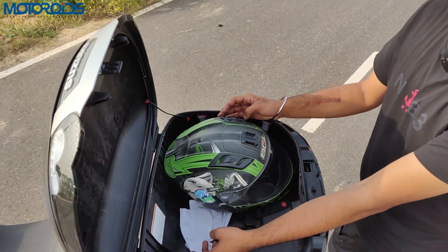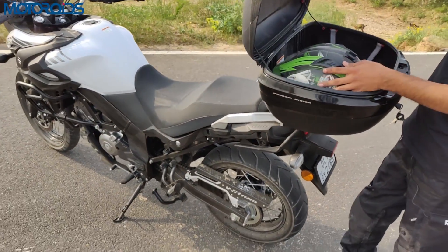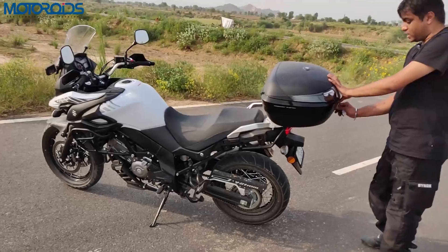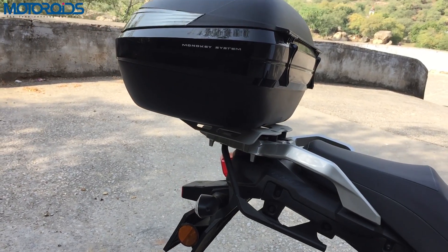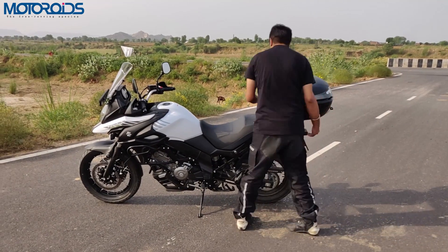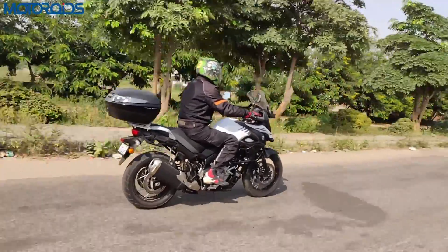There's a warning sign here which says do not ride faster than 130 km/h with the top case installed because handling could be adversely affected — which is exactly what we experienced today riding at high speeds with the top case. What happens is the rear starts to float a little, perhaps because of the aerodynamic impact of the case. There's also a rack underneath with a maximum load limit of 10 kilos — nothing more.